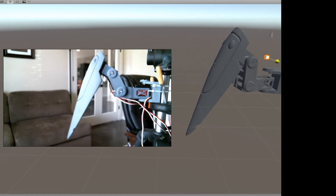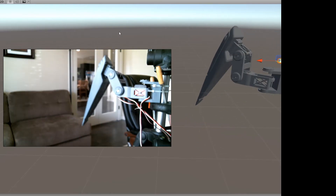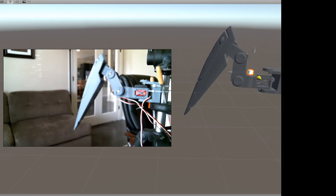Definitely want to try to rig stuff with buttons and scripts. Anyways, hope you enjoy this video as we continue on with our journey with the Unity Easy Robot Bridge.